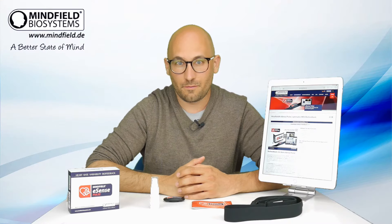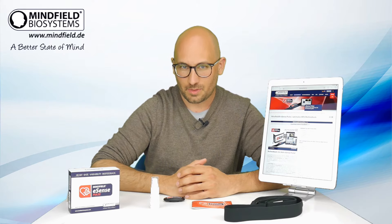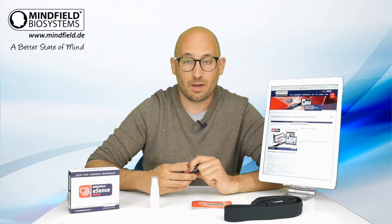Hello, in this short video I would like to introduce to you the eSense Pulse. The eSense Pulse is a precise one-channel ECG sensor to measure your heart rate variability.